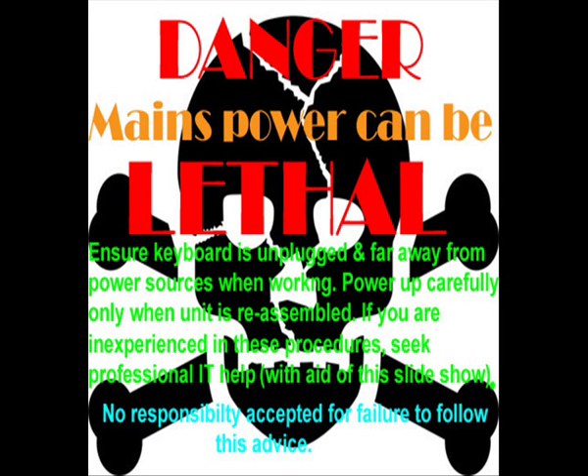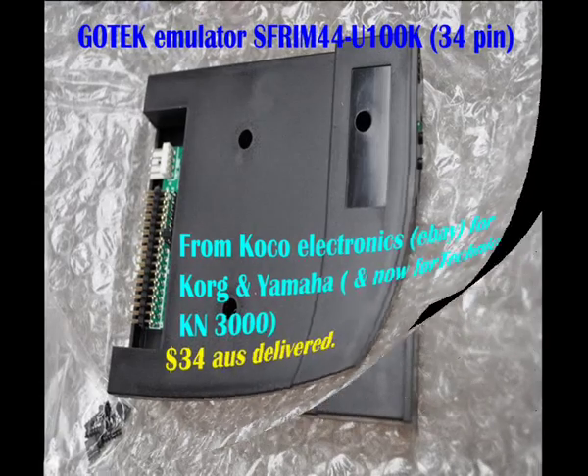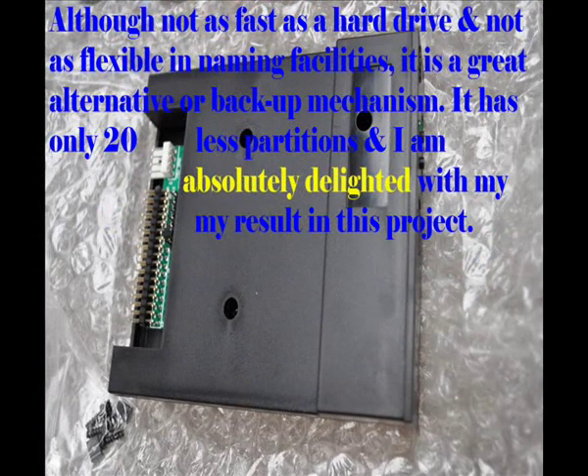Be aware, though, when you're working on your keyboards that there is danger in the mains power — make sure you stay free of that. Keep the mains unplugged and away from the keyboard while you're working. Here is the GoTek emulator — $34. By following incorrect advice from the manufacturers, I actually destroyed one of these. But for $34, it wasn't such a loss.